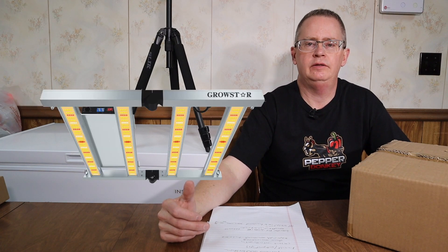Hi, this is Peter Stanley. Welcome to my channel. Today I want to take a look at the new light from GrowStar — it's the MNW3000 LED grow light.